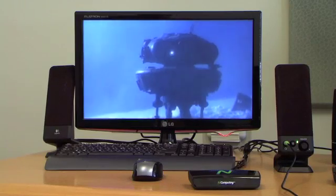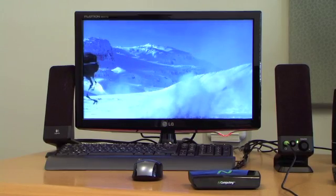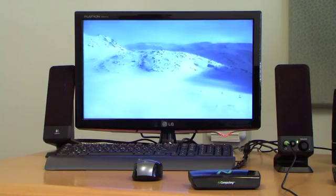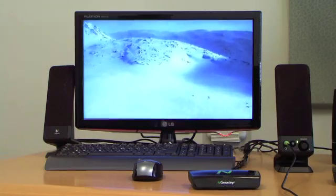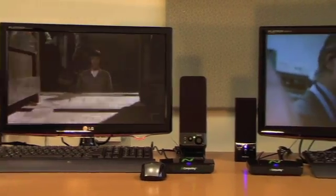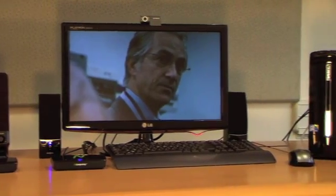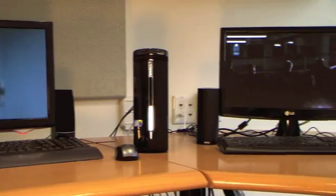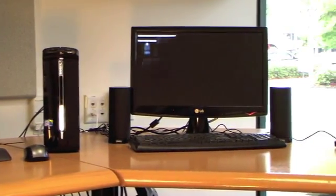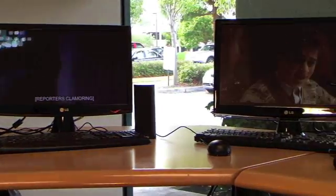The U170 supports full motion, full screen video and multimedia applications, allowing it to easily support business and educational users, and even home users, making it a great companion to your home or home office PC. The U170 can support large display resolutions of up to 1600x1200 for normal aspect ratio, or 1680x1050 for widescreen displays.